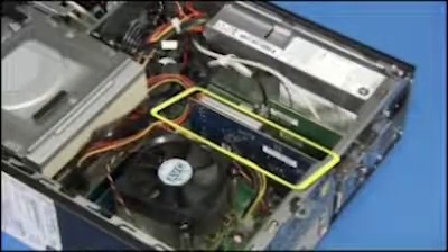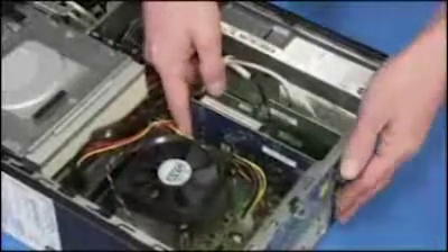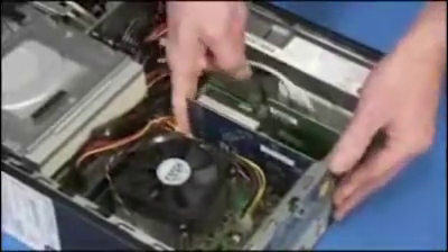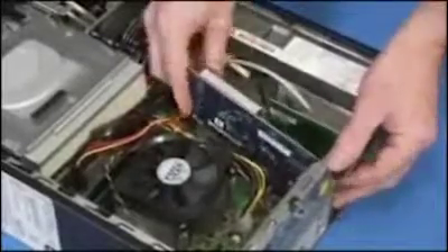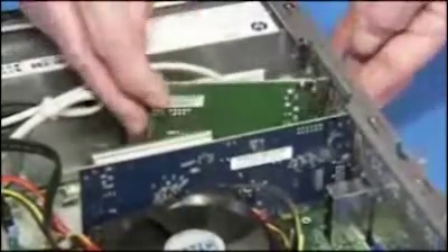On most motherboards, the PCI Express x16 slot features a latch that holds the card securely in its socket. Push on the latch to release its grip on the card and remove the card from the PC. Pull on the edges of the expansion card to release it from the expansion slot.